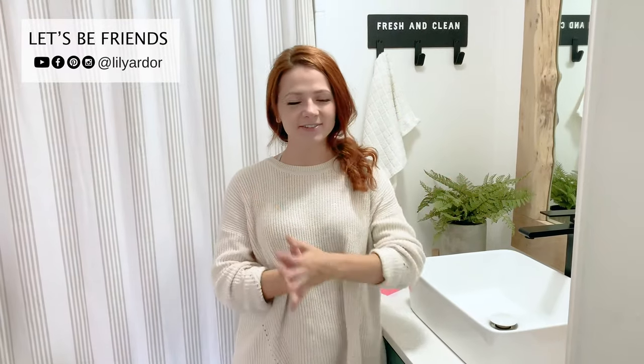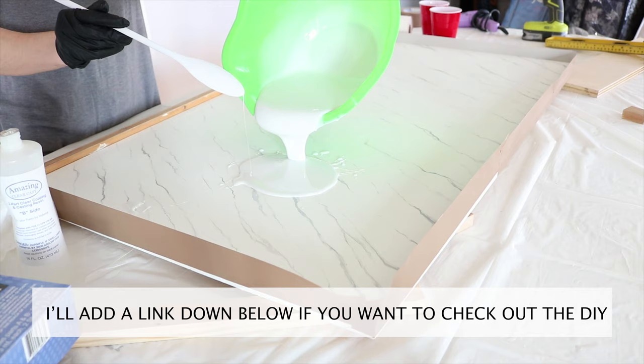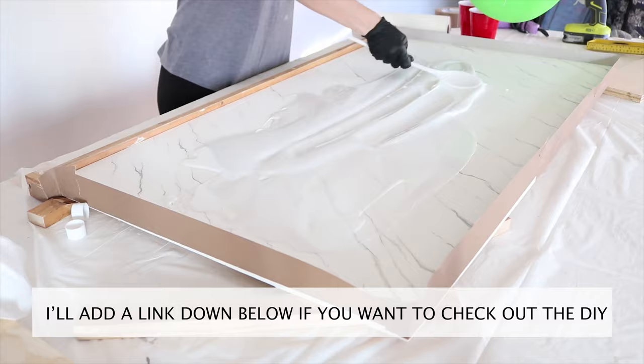Hi everyone, welcome back to my channel. Today I want to share a quick cleaning hack. My little guy gave me a sticky note and left it on our bathroom countertop — I didn't know these things actually stain countertops. Here's how the stain looks. Our countertop is actually resin, a DIY we did a while back if you missed it on my channel.